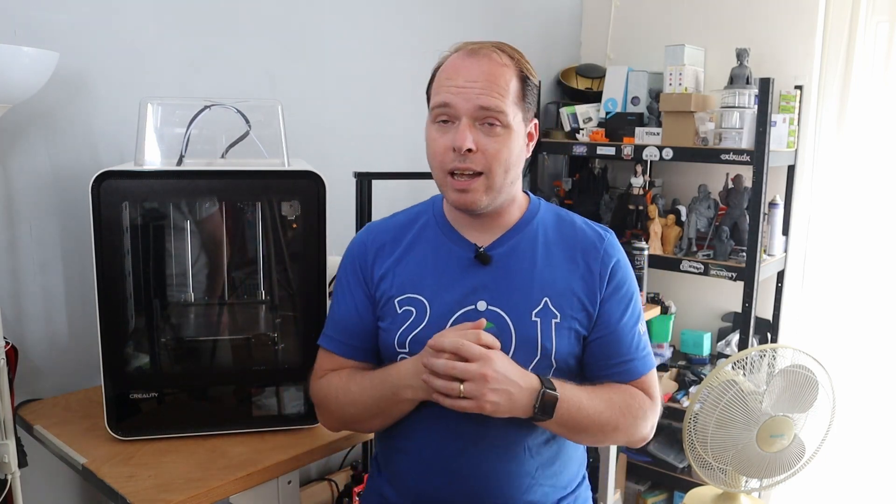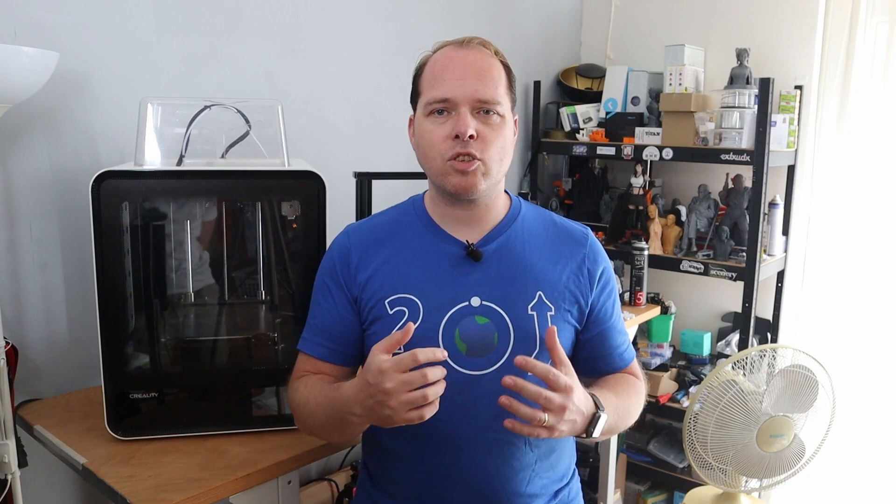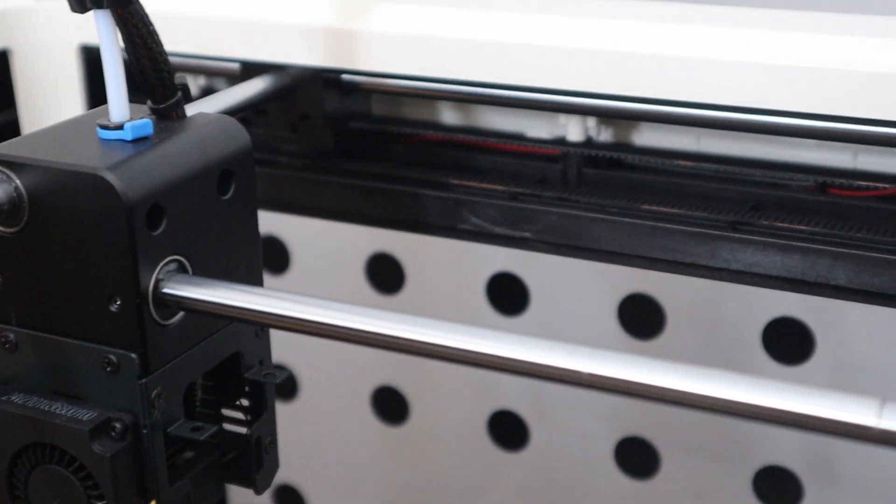Also worth noting: this machine is not made with aluminum extrusions. The whole X and Y axis runs on smooth rods and linear bearings, which is a very rigid system in my opinion.